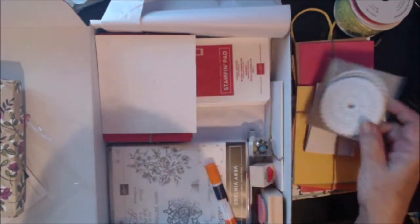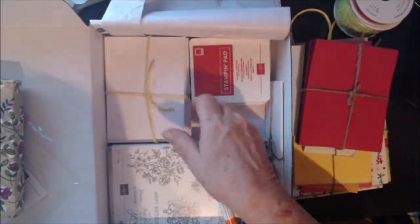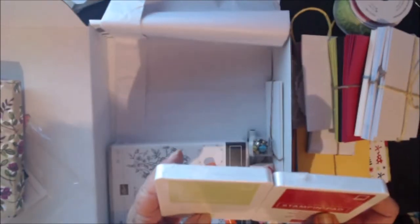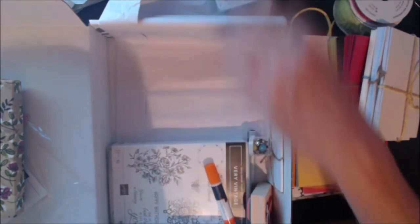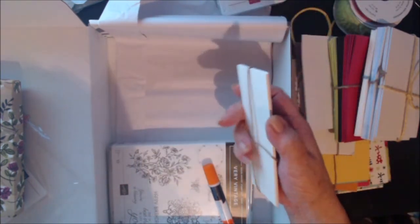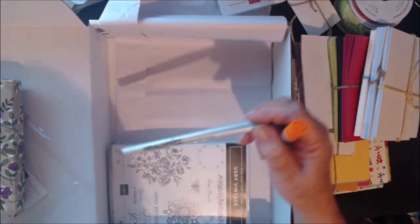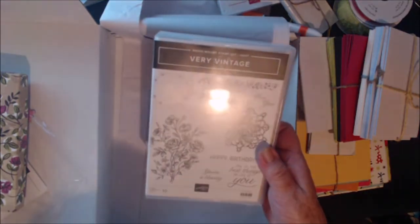We got some Stampin' Up doilies, which I buy a lot of — glad to see those. Some more of the dots, some more of the cards that are pre-cut with the envelopes. And this time my inks are Lemon Lime and Lovely Lipstick — I have both of these but I'll save them as backups. A strawberry stamp, and look at the owls — aren't they cute! A little thing of brads we get every month, some little bookmarks, some glue, an elegant writer pen, and Stampin' Up Very Vintage stamps which are cute.